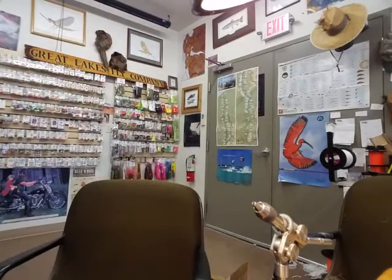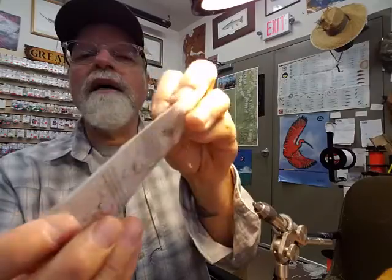Deer belly hair you can get at any local fly shop. For the post, some people like to use elk, some people like to use calf tail. I like to use a Rainey's product that I find really nice — it's called ParaPost. You can see it here. It's fairly simple to use versus calf tail or elk; you don't have all those extra fibers sticking up, as you'll see when I start tying this fly.